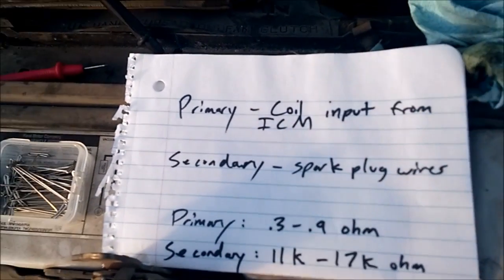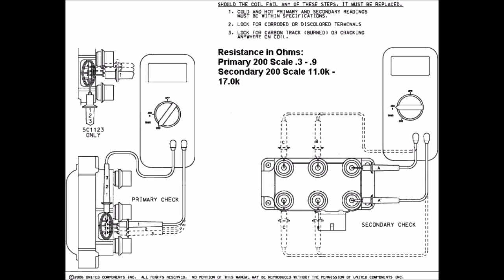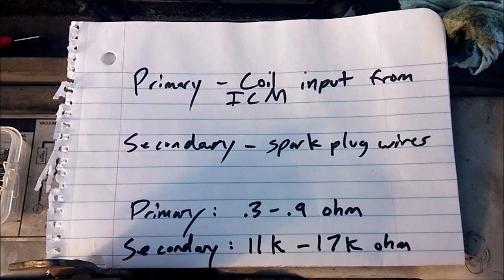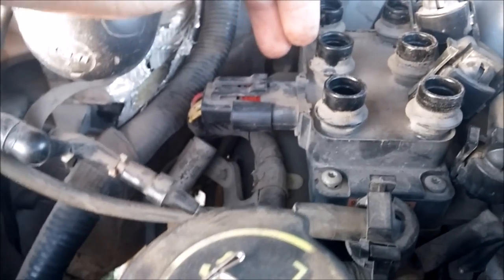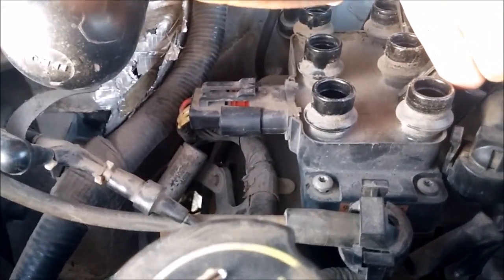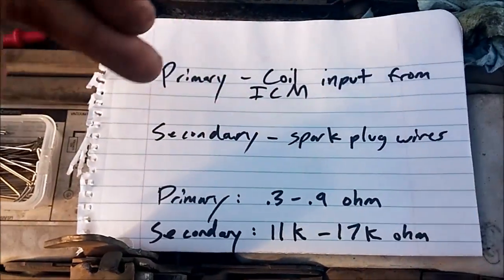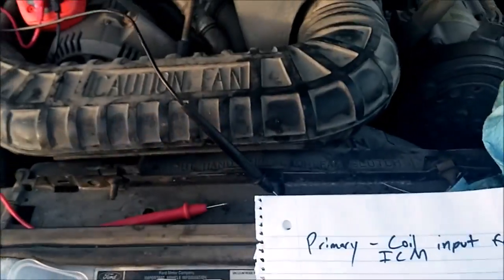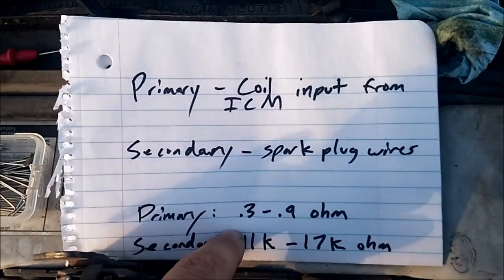Here's some information — I'll embed the picture right now, but this shows you what the specs are supposed to be. The primary is the power coming into the coil, which charges the primary side of the coil, and when that collapses it sends power to the secondary coil. The primary coil signal comes from the ICM — the ignition control module — which is that little guy in front of the battery. The primary coil needs to be within 0.3 to 0.9 ohms.